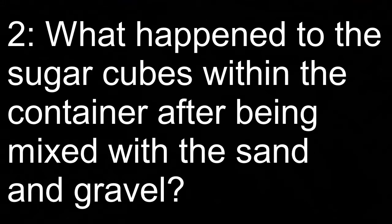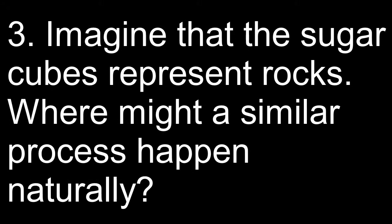Question two: What happened to the sugar cubes within the container after being mixed with the sand and gravel? Question three: Imagine that the sugar cubes represent rocks. Where might a similar process happen naturally?